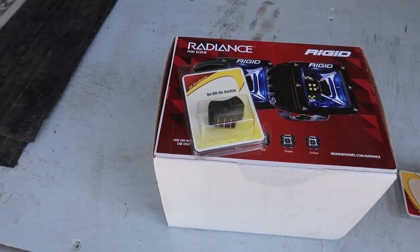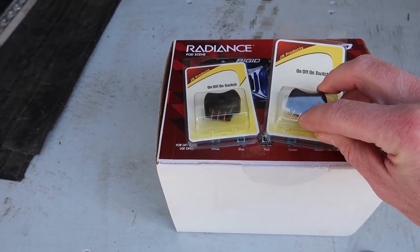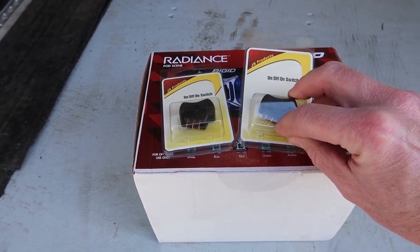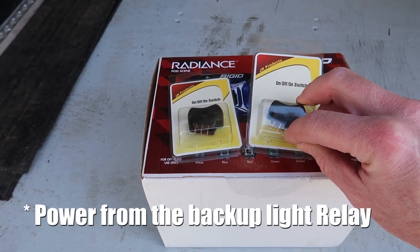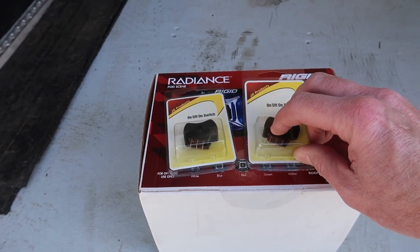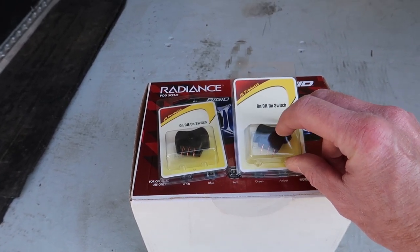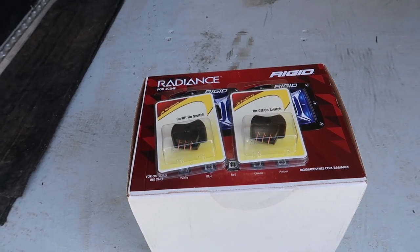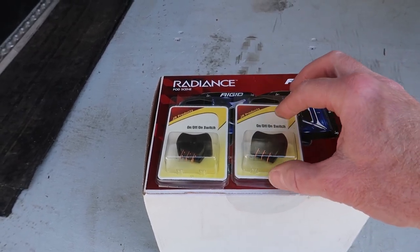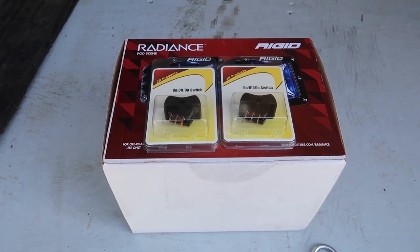My switches are single pole double throw. I'll wire the light to the middle terminal, power from my battery into one terminal, and power from the backlights into the other terminal — three terminals total. That way I can hit the switch one direction and the lights will operate from the backup lights when the truck is in reverse, or switch the other way to manually turn on the lights. I'll have one switch for each light due to the limited current rating, and then a third switch — a basic on/off — to power up the backlighting.